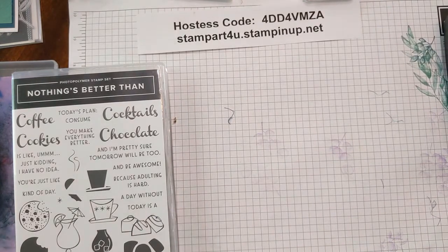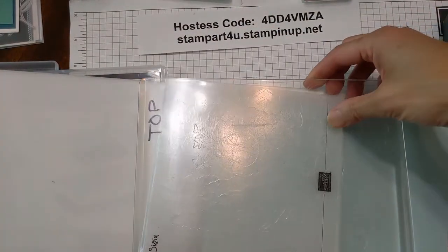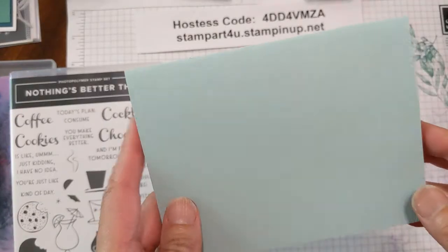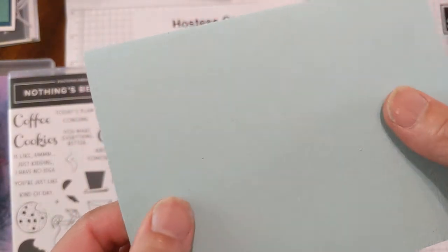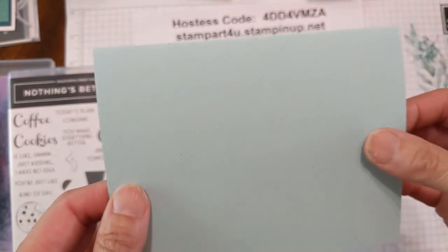You'll simply place it on our cutting platform on tab one. It's kind of a thicker one so you can just put this down with just one plate on top and send it through. When you take it out of the Big Shot you'll see that it has a really pretty very subtle texture — it looks and feels like linen or a very expensive card. I wanted something subtle to create our background.